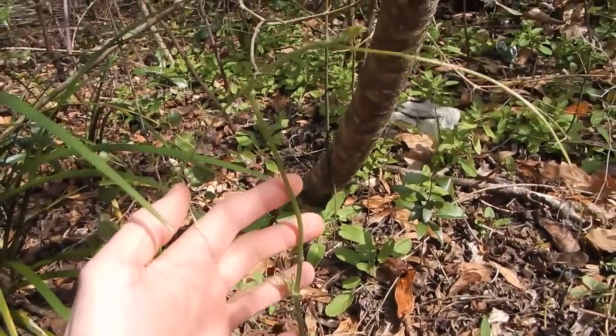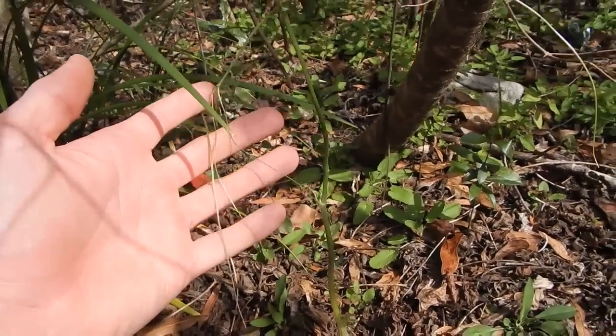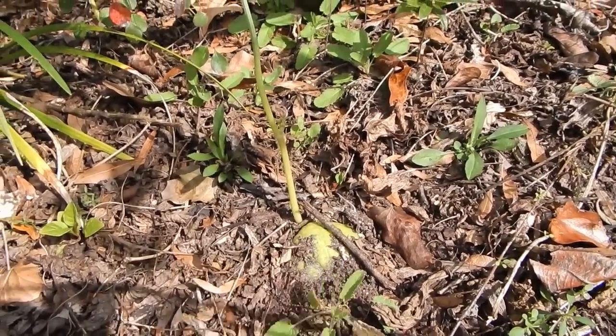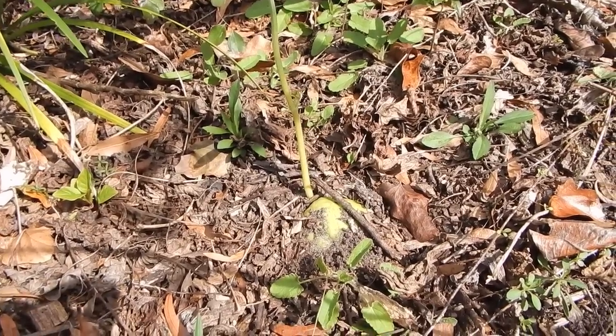There's a chayote vine and it's already looking like it's going to start grabbing — look at these awesome tendrils, these are fantastic. This chayote grew on that chayote I just showed you out back, and I kept it in my office for a while till most of the freezes were gone, and then I stuck it out here.